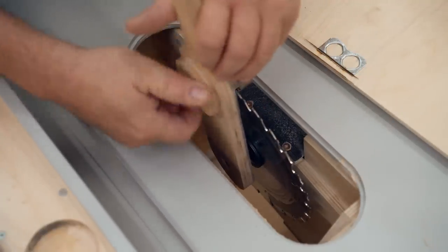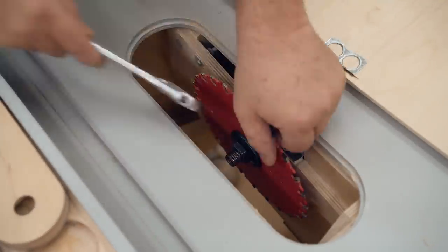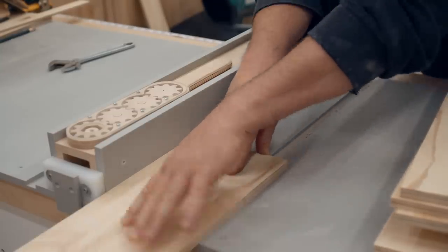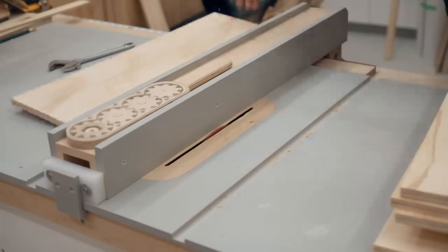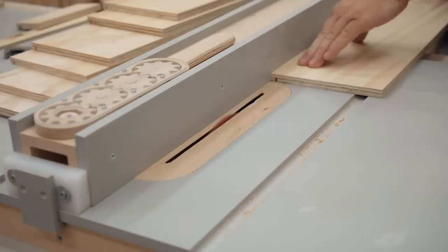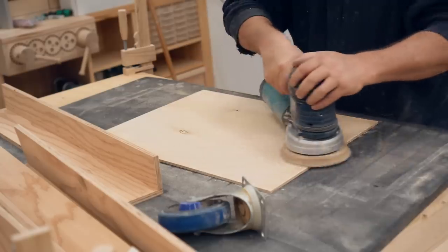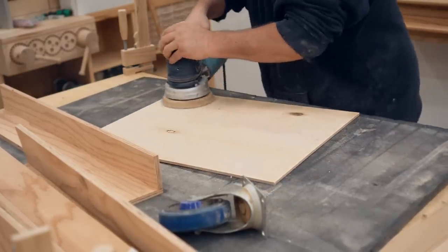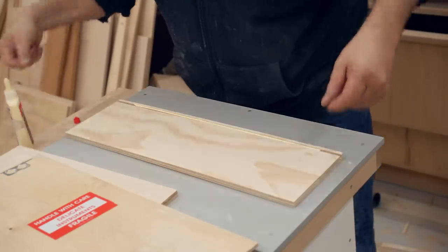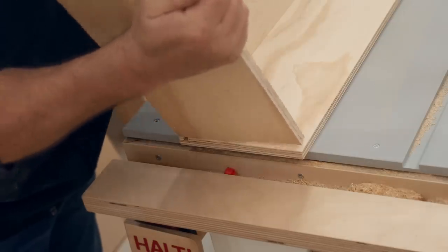The quarter-inch plywood bottoms will fit in slots that I'm going to cut in the sides. To do that I'm going to change the blade of my saw to one that's a bit thicker and also has flat teeth. When all the parts are cut out I can do a little bit of sanding, mainly to clean up the plywood and make it look more presentable, and then I can put them together. I'm using brads and regular woodworking glue, and it's important to check that they're actually square after you put them together before the glue dries.